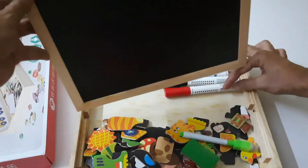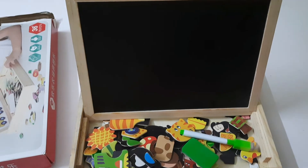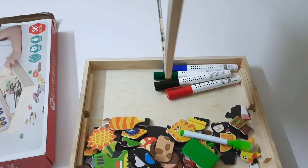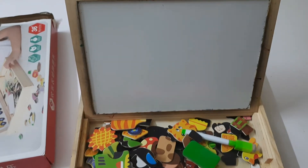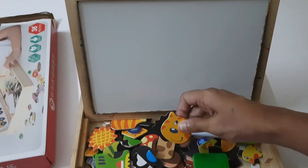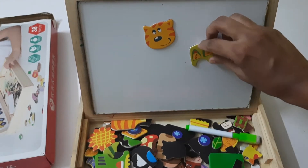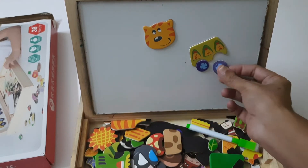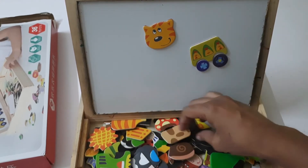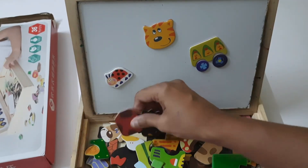The whiteboard side is going to be the very interesting part, so I'll just turn it and show you. This is how you can fix it. Chalk is provided for the blackboard side. Turning to the other side, this is the white magnetic board, which has over 100 colorful animal-themed wooden pieces with magnetic backing.